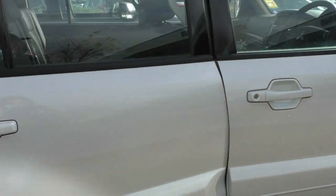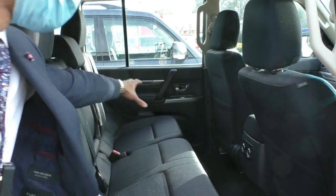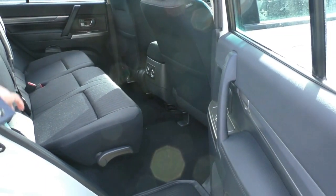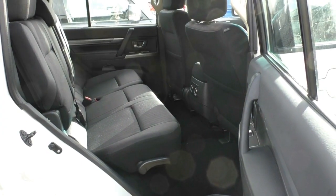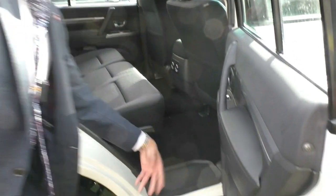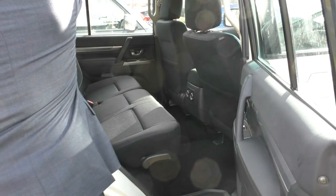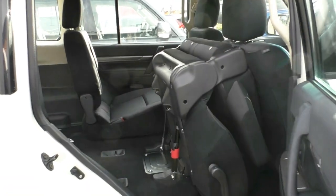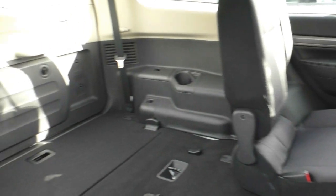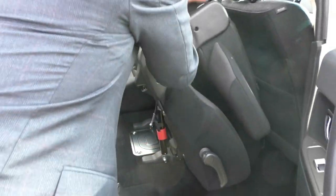Taking a look at the second row — it is a 60/40 split, meaning you've got two seats combined and one on its own individual section. These seats will fold up; they're cloth all the way through. On the back of the center console you do get your AC adjusters for the rear air conditioning. There is another step to help you climb in and out. Just behind the seat there is a lever — pull that lever to drop the seat and you can pull it right back up. So it's very easy to utilize the full boot space.